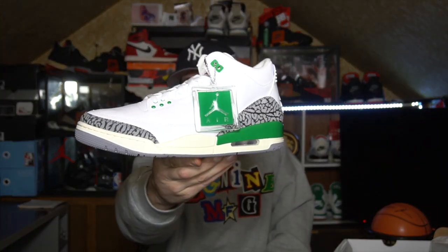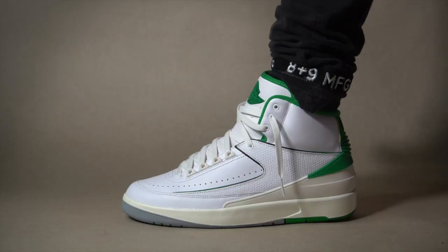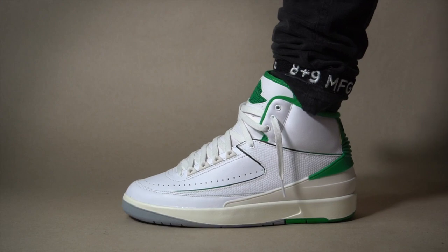Yeah, these are nice! The Air Jordan 3 Lucky Green — these look exactly like the Lucky Green 2 colorway. And of course, we gotta have that smell. Wow, these are really really nice. The green is popping today.